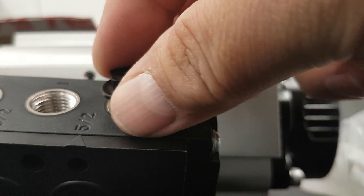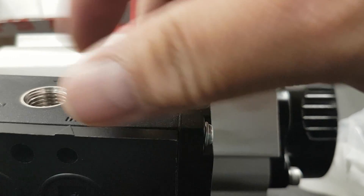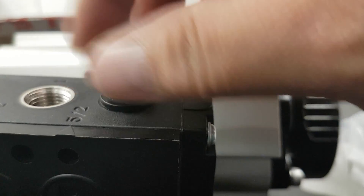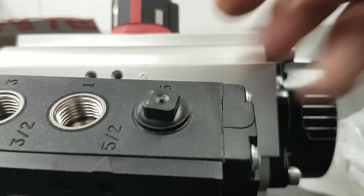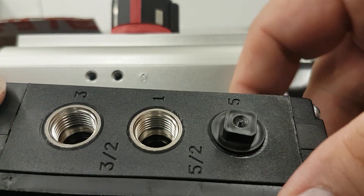First, I'm going to stop the port — I said the 5-2 will be blocked. As you can see, that's the inlet and that's the outlet. You can use this for 3-2 with a single acting actuator.